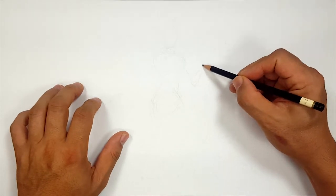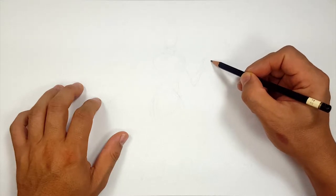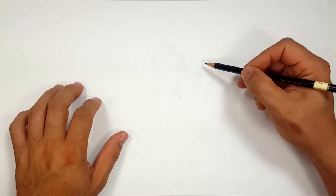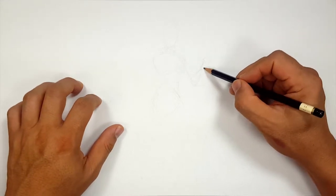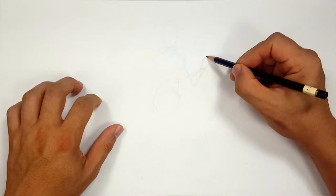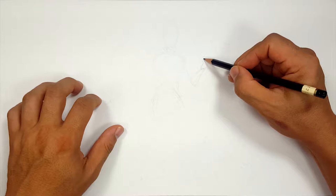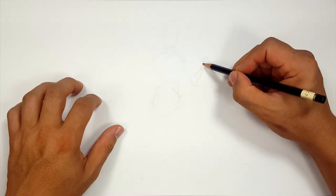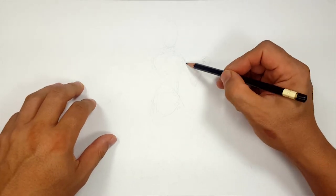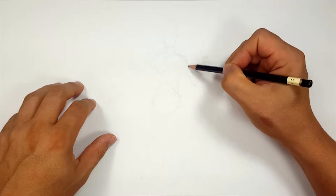Right now I'm going to try to sketch out some kind of pose that's close to what I want to do. I'm trying to play around with ideas that represent Elsa, but also show off the costume. So I'm trying to think of a good action pose, so to speak.